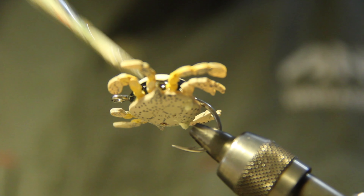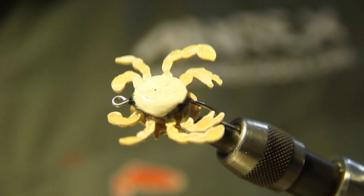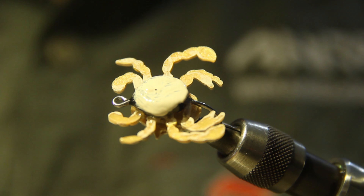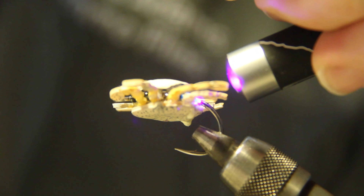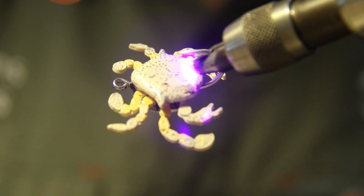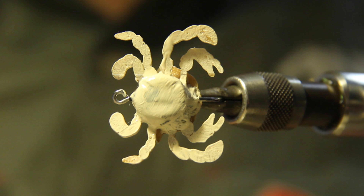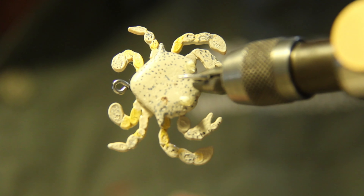Coat that resin up over the top of the sinker. I like to hit it with a bit more of a torch while it's off air to really cure it. You can see it covers everything up quite nicely. Get in around the legs and coat all that resin. There you have the underside there, and there's the top. We've got a fly that's going to sink perfectly every time and look exactly what we want it to look like.